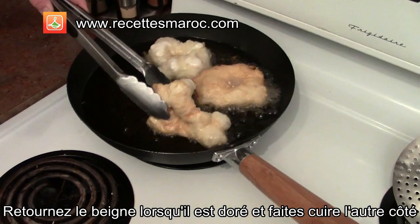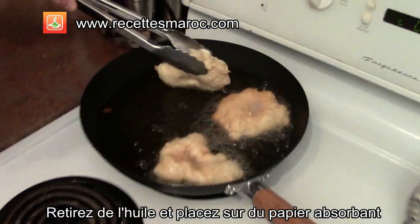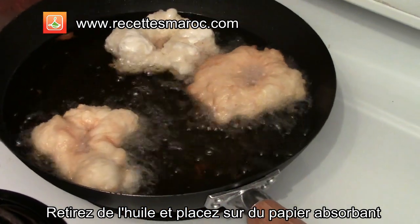Flip the doughnut on the other side once it has become golden in color. Once both sides of the doughnut are golden, remove from the oil and place on some absorbent paper.